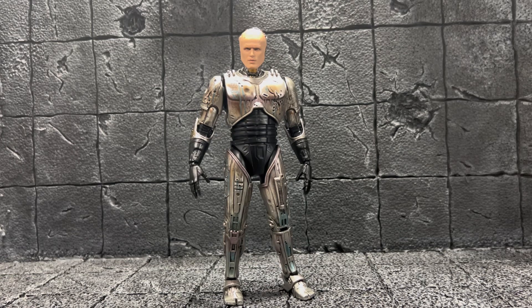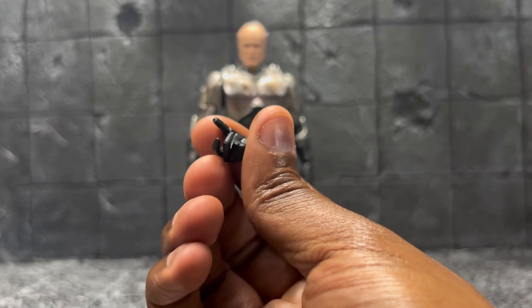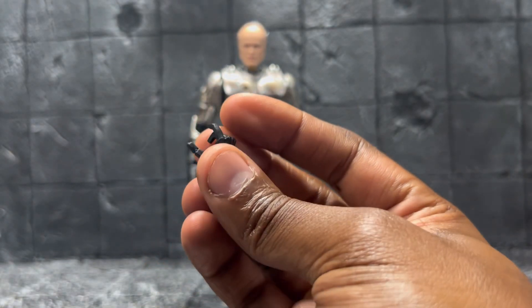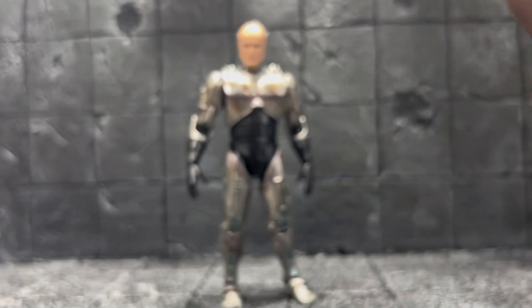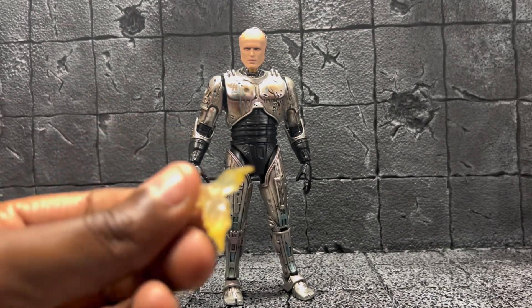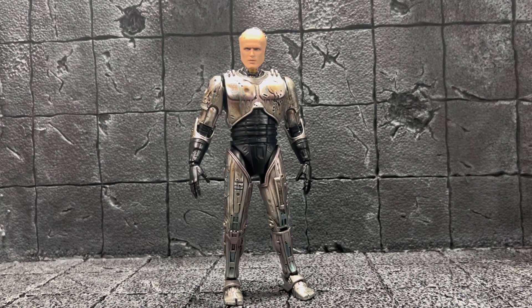He also comes with an extra hand — this looks like a trigger hand too, likely for the assault rifle. And he comes with a gunfire effect. Let's get into our comparisons.